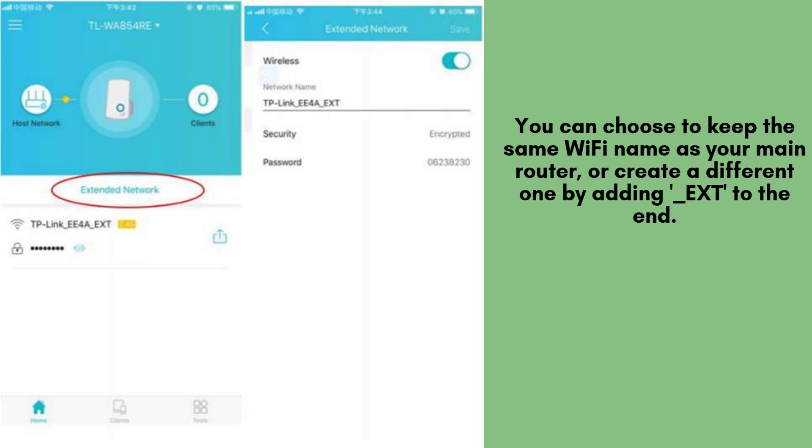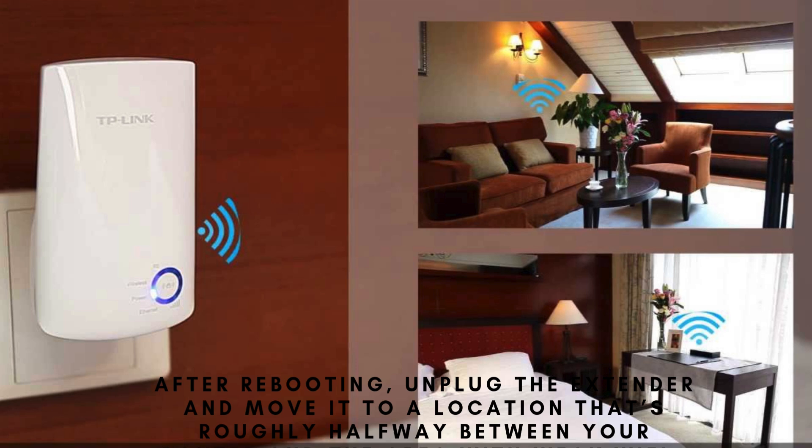The RE200 will now apply your settings and reboot. After rebooting, unplug the extender and move it to a location roughly halfway between your router and the area with weak Wi-Fi. Make sure it's still within range of your router's signal.